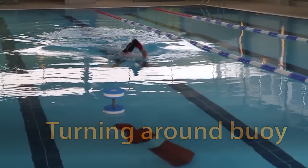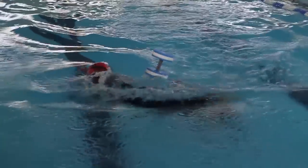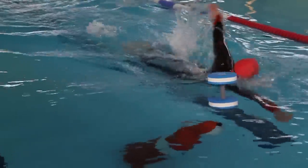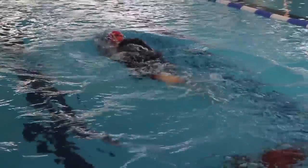While approaching the buoy, use your sighting skills to judge how far away it will be. As soon as you get to it, use the arm that's closest to it in order to stay reached out in front, before performing a single arm front crawl with the opposite arm. Take a tight turn around the buoy before swimming off.